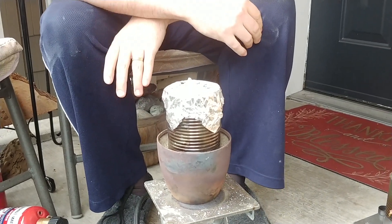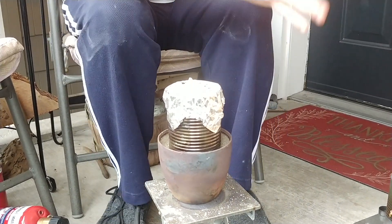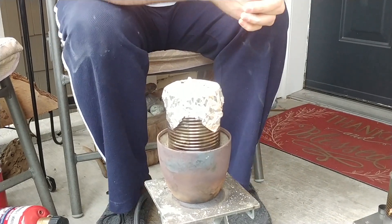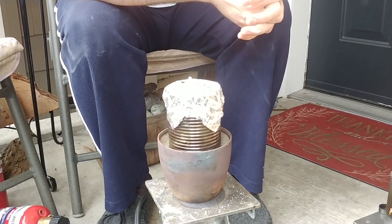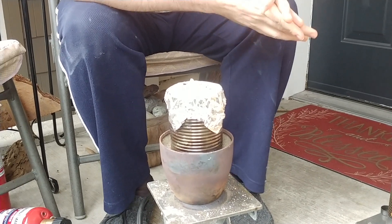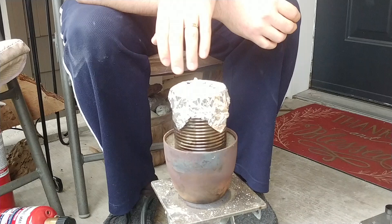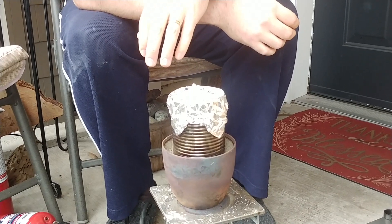Hey, welcome back everyone. My wife is out here helping me film some video today. I convinced her that I would not hurt her with any flaming debris, so I wanted to do a quick video on the synthetic ruby that I've been working on.